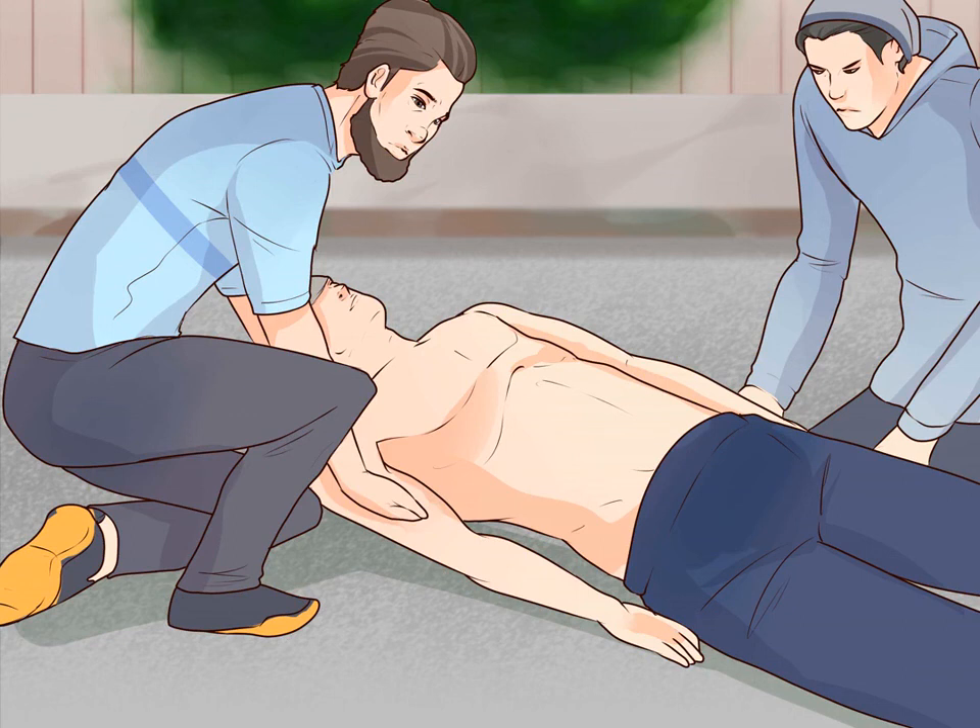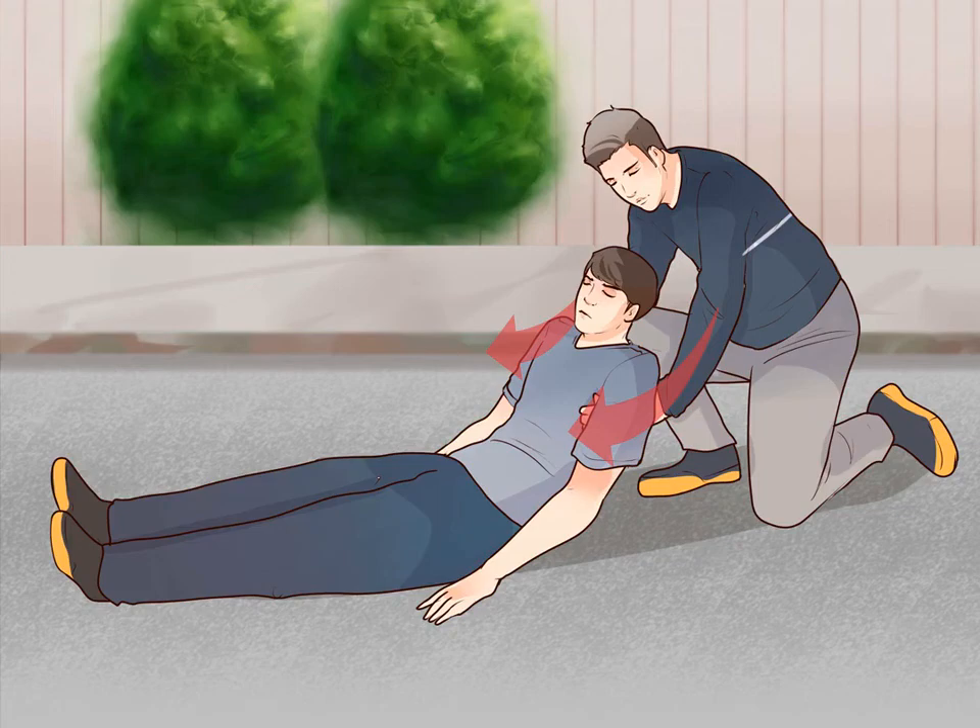Stand on the injured person's side. You and your partner should each stand on one side of the injured person — one person near the injured person's shoulders and the other near the injured person's knees. Both of you should bend down on one knee so you're level with the injured person.